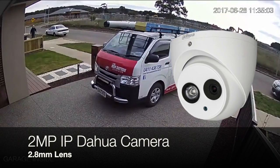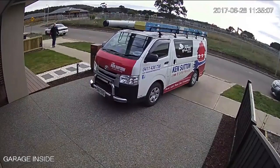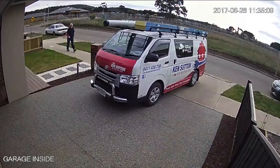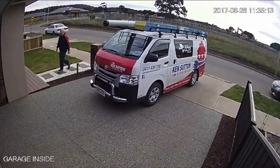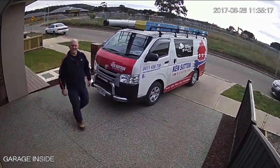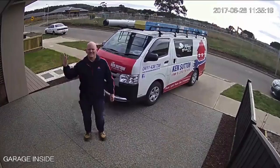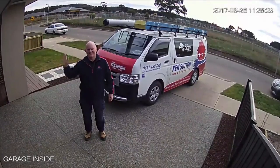Hi, we're just doing a video comparison of a 2 megapixel IP and a 4 megapixel IP camera. You'll notice here I'm walking up and this is the 2 megapixel camera we're testing first. As I get closer to the camera, my face is not as clear, which you'll see compared to the 4 megapixel.